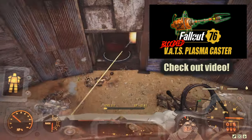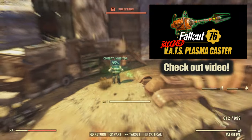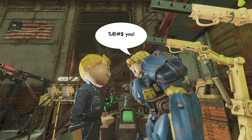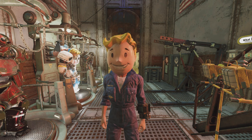So last week, while I was making my plasma caster video, I noticed I was burning through fusion cores a lot faster than I normally do. And that's when I discovered power armor and VATS builds just don't get along, and it's been like that for a very long time. So instead of accepting this as truth, I set out to find a way to use VATS and power armor more efficiently.